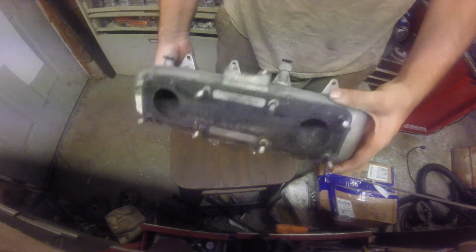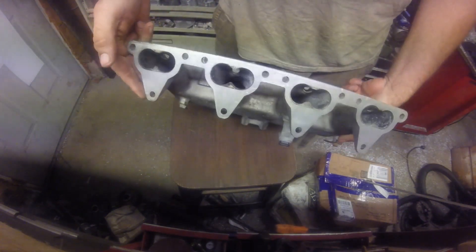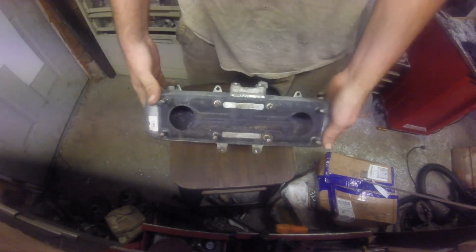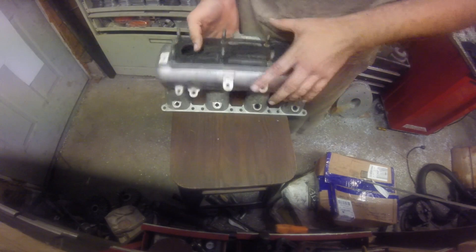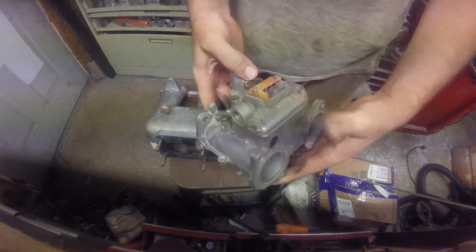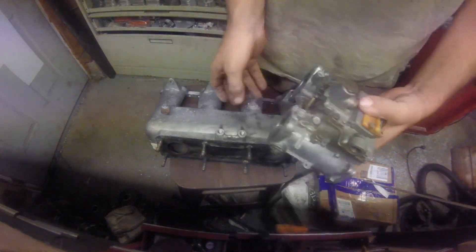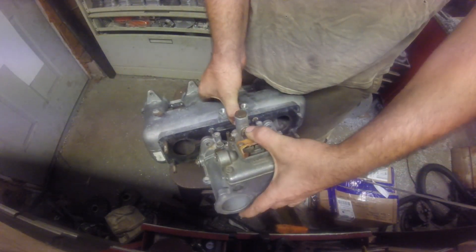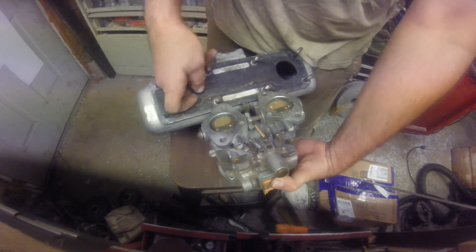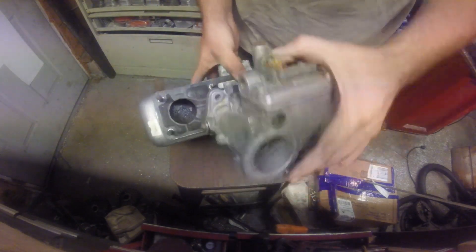So I had a guy send me this intake manifold. It's out of a Cosworth Vega, which I know almost nothing about Vegas other than that they're cool. I didn't even know they came as a Cosworth option, but he wants to convert from side-draft carbs to this, and he's got some space limitations in the engine bay. So what I'm going to do is make a plate to mount this carb to the manifold.